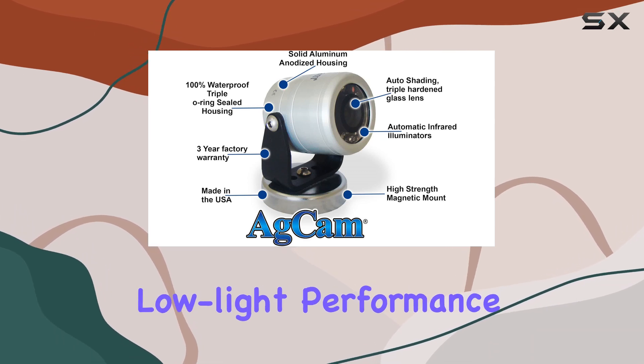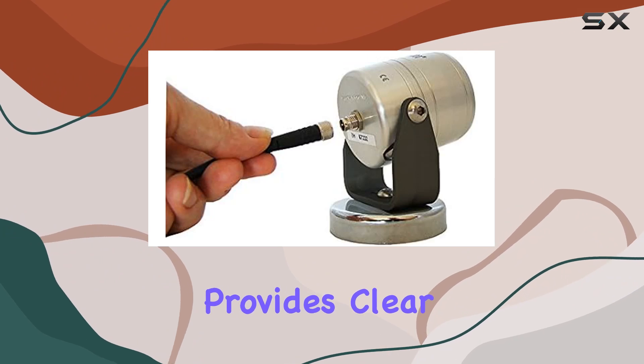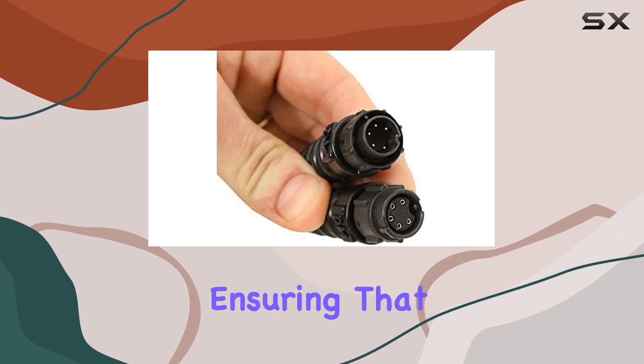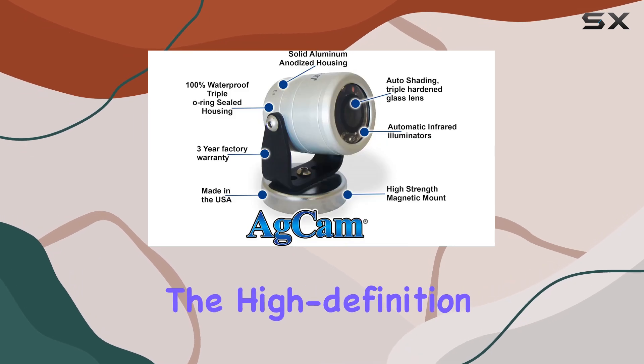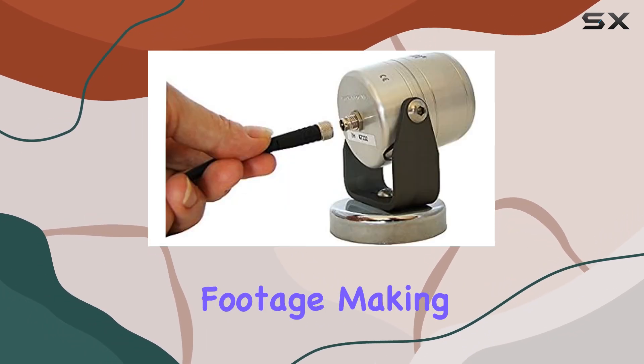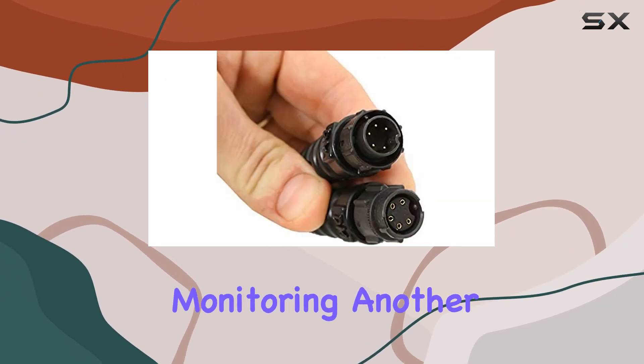What sets the ADCAM 92 degrees AHD camera apart from other cameras in its class is its exceptional low-light performance. Even in challenging lighting conditions, this camera provides clear and crisp images, ensuring that you can monitor your area effectively at all times. The high-definition resolution further enhances the quality of the footage, making it easier to identify details and ensure accurate monitoring.